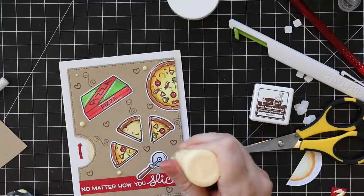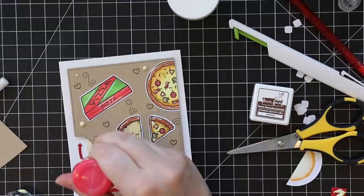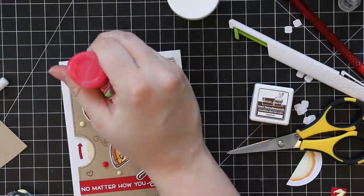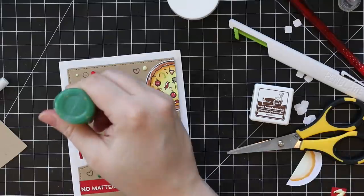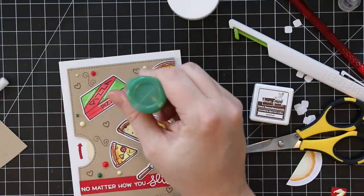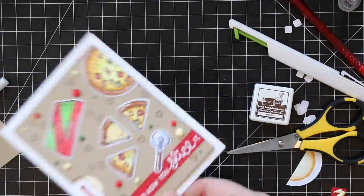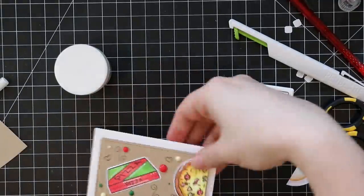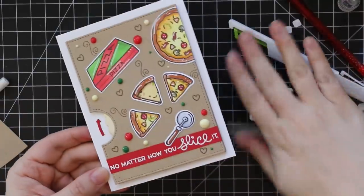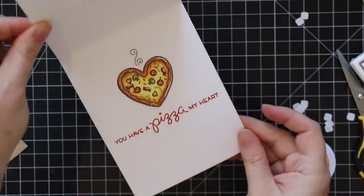As a last bit of embellishment, I added some crystal drops in buttermilk, red berry, and woodland green — which plays with the colors used on the pizza. For those who've had trouble getting perfect circles with these, I always hold the bottle straight up and down and do a little swirl motion as I'm letting go — that helps alleviate any tails. I tap the finished card onto a surface to help smooth everything out, and that finishes off the crystal drops. I just need to let them dry overnight.